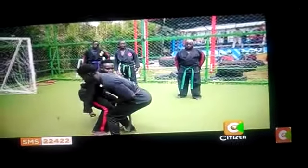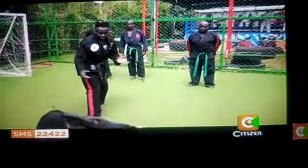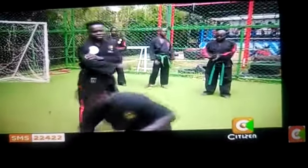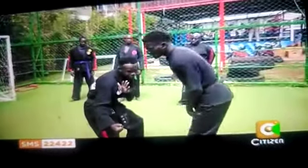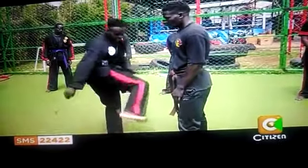From here, you move down, then from here you hit. From here you go down, then he's up. He's coming with a sucker punch, so you duck, you hit, then you hit his neck, then you finish with the knee.